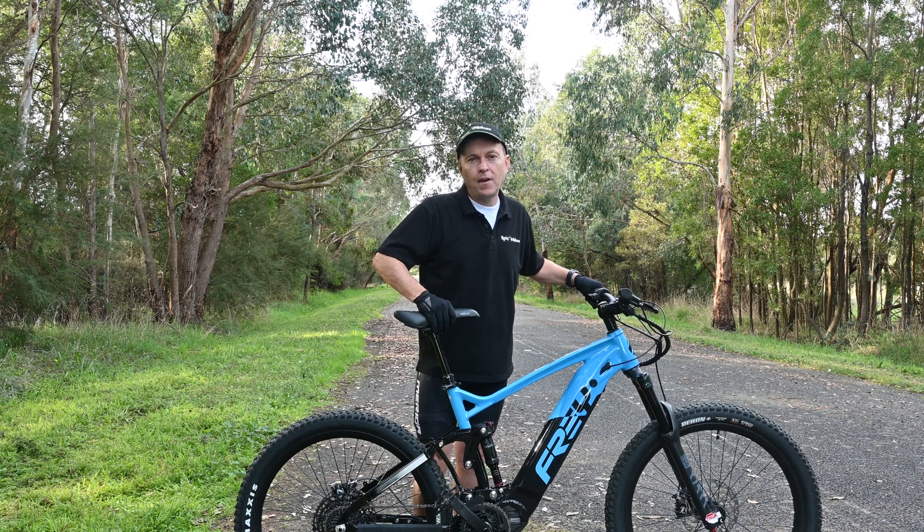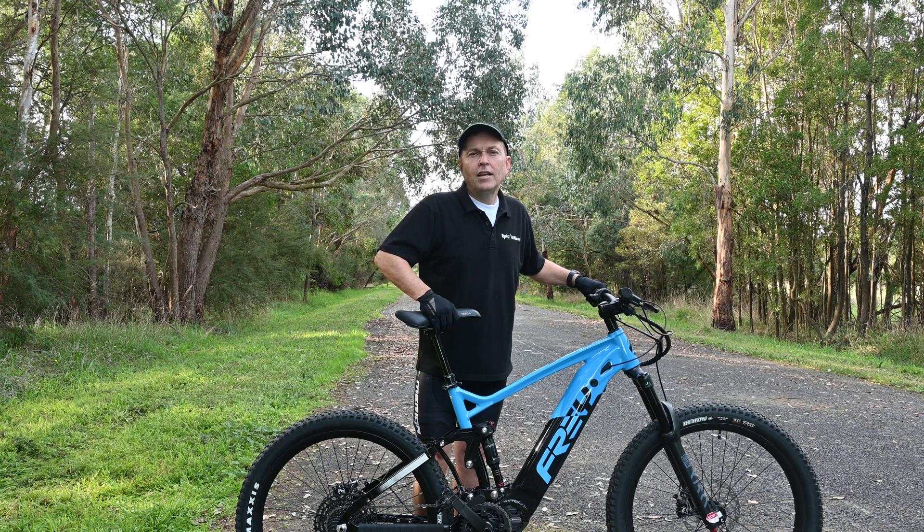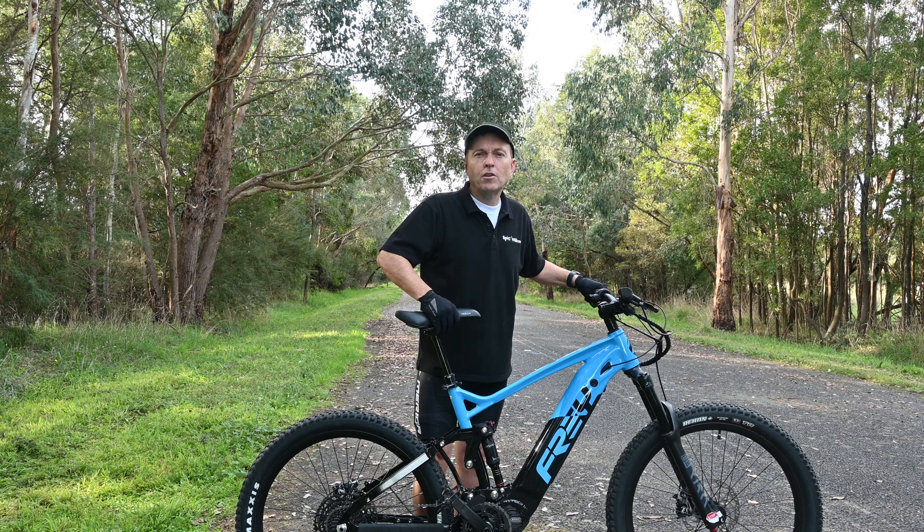It's a good motor, the Bafang M600, no doubt about it. Hope you've enjoyed the video. If you've got other bikes or motors you'd like us to test, put it in the comments. Please remember to like and subscribe, and we'll see you again soon.